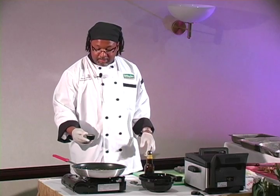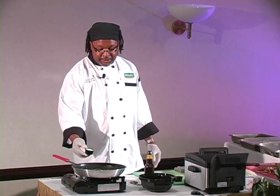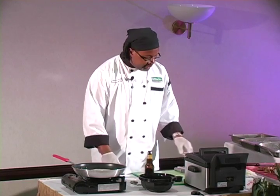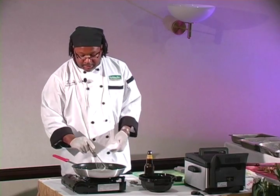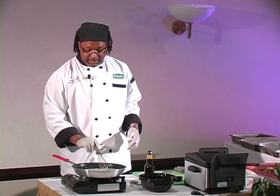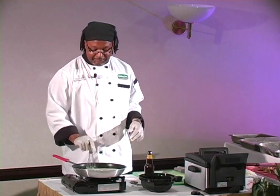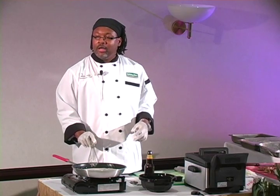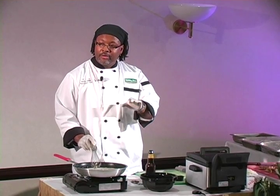Usually put like a couple ounces of sugar, but if you want it really sweet, let's go like three or four ounces. Go ahead and reduce that real good. You can see the fire is shooting out everywhere — don't try this at home. What does it mean to reduce? To actually take the liquids from the beginning stage and reduce it, shorten it.